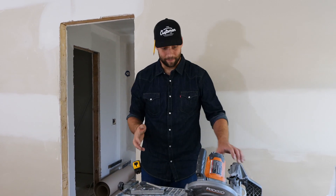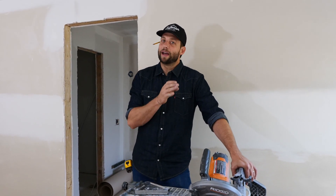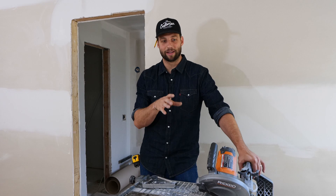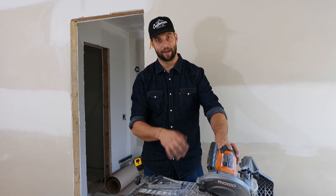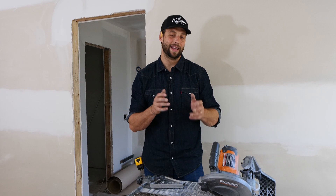Overall, for the money — it's $330 — I think it is the best DIY tile saw out there. Other brands make similar saws at this price point, so I'm not saying Ridgid is the only option. But these features — the sliding table, the tiltable head, the miter gauge — are all things you want to look for in a saw at this price range.